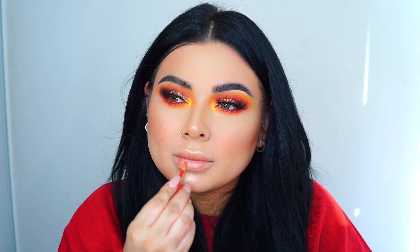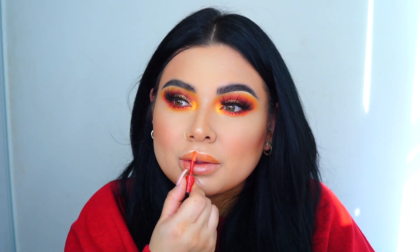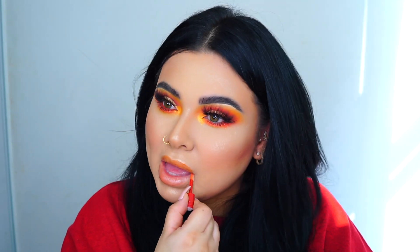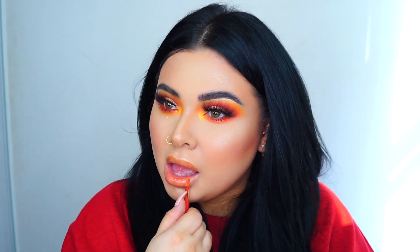I'm going to go ahead and swatch all the lip glosses that came in the box. This first one is Tapatio-themed. I really like them — they do have a lip plumping sensation. These are glosses and you can definitely put them on top of lipsticks.